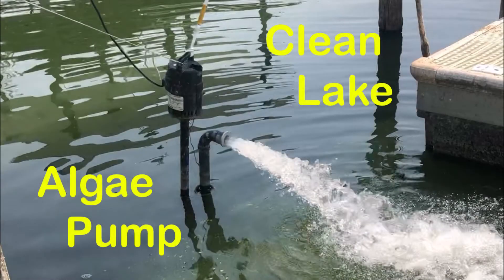This is one of the tools we use to solve our algae bloom problem — a real piece of redneck engineering: the dock-hung pedestal pump.